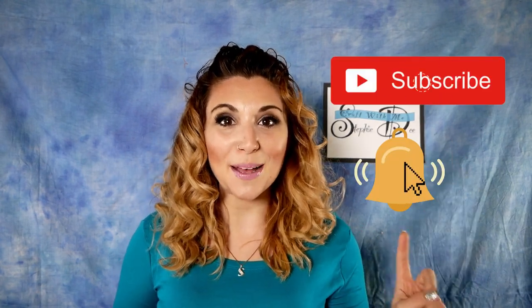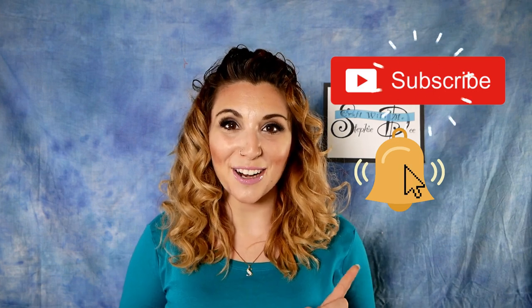Hey guys, welcome back to Steffy D Creates. If you're new, welcome to my channel. Happy New Year. We do a lot of fun DIYs and crafts on here. Don't forget to click that subscribe button and click the notifications bell so you never miss out on a Steffy D Creates video.